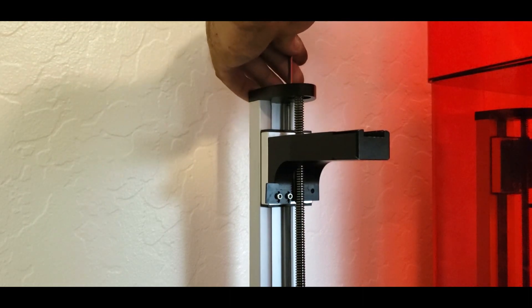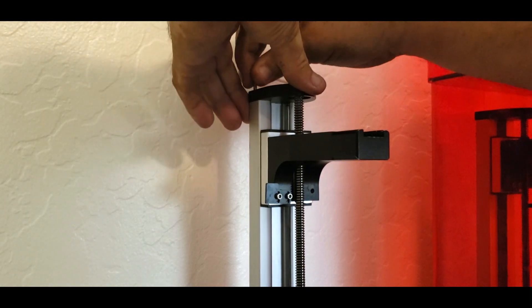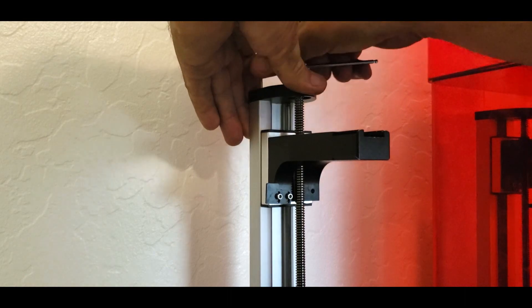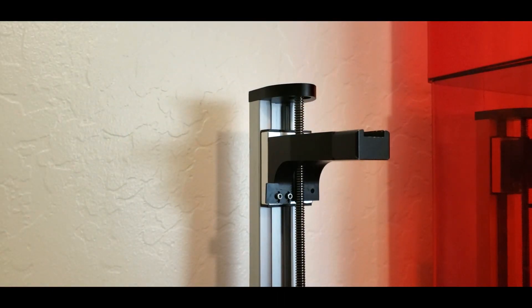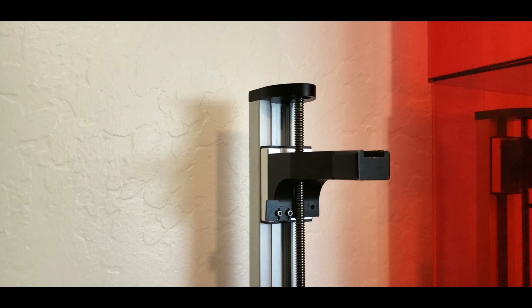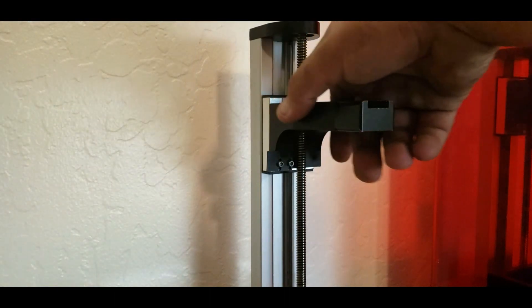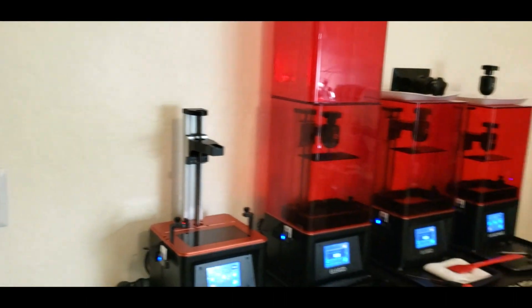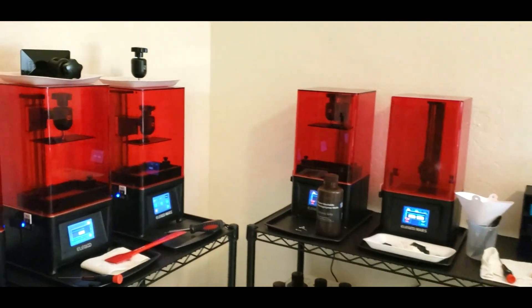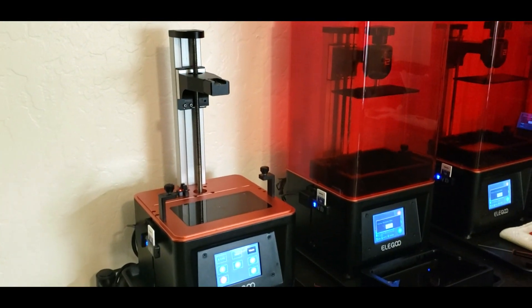I've got six Mars printers here and I've done this to a few of them already. One in particular was having z-banding issues and that carriage was extremely tight — but as soon as I adjusted it so it fell under its own weight, the z-banding was completely gone. Throw a plate on it, give it a good print, and it's good to go. If you have any questions, go ahead and shoot a comment — more than happy to help.